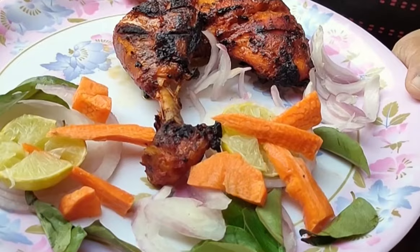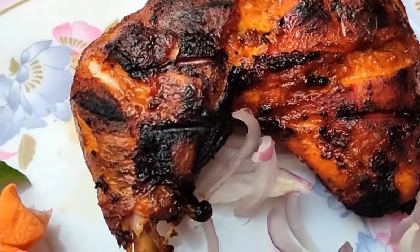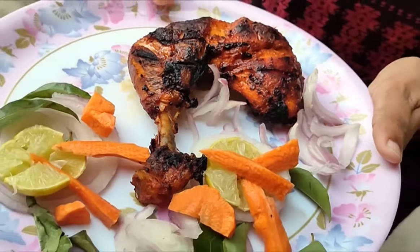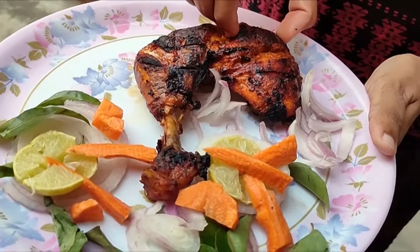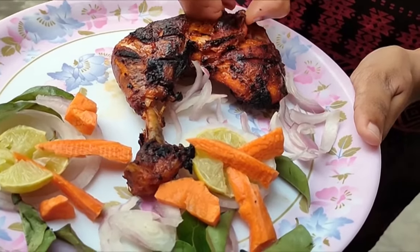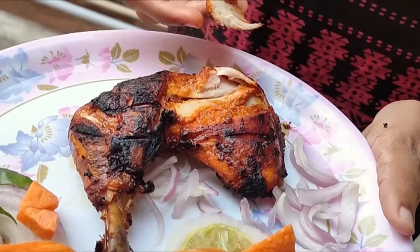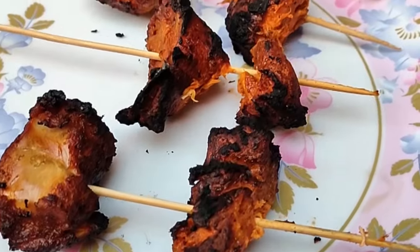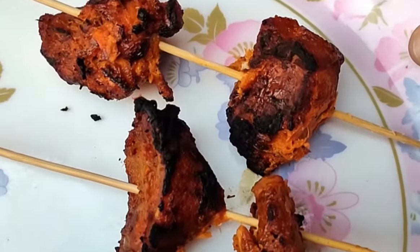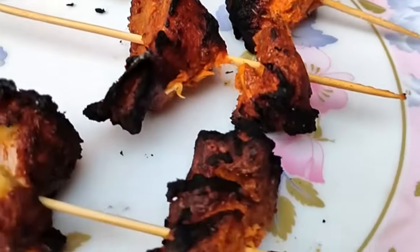Try the chicken in the same way. The chicken in the same way is different. How do you eat it? Now you eat the chicken in the same way. Tell us how they are — let us know in the comments. Thanks for watching.